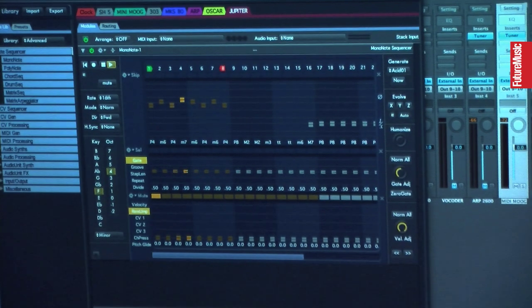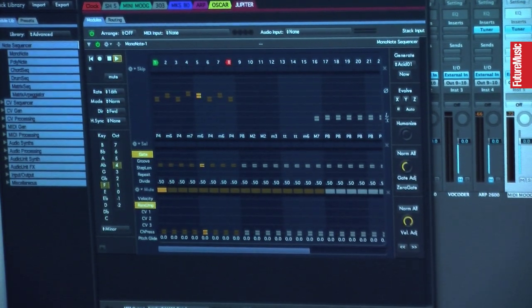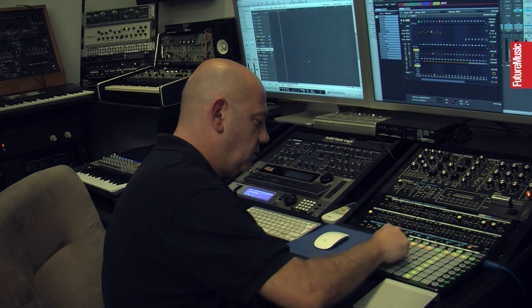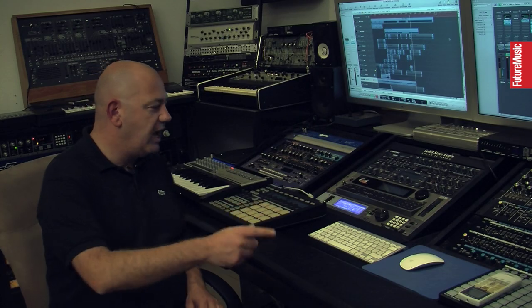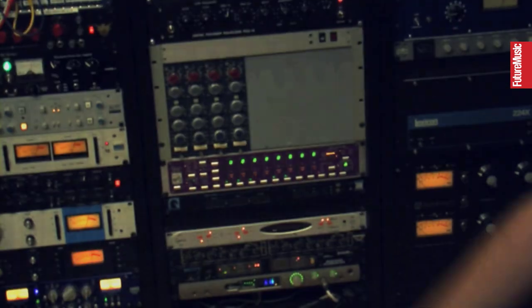It's got some really interesting delays on here and you can see you've got your fingers going across, so we'll just put the first eight notes in. I record every single sound and I always go straight to my Neve 1084s.